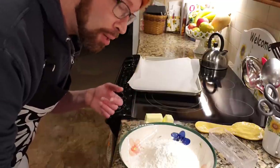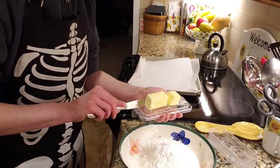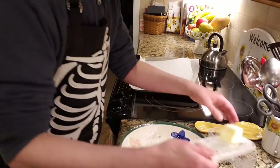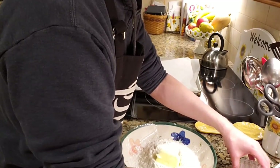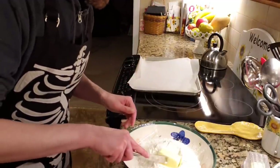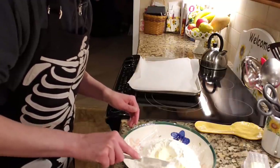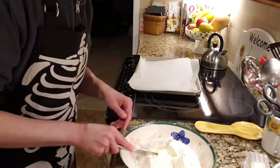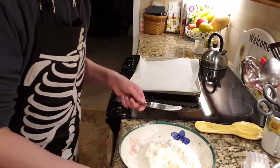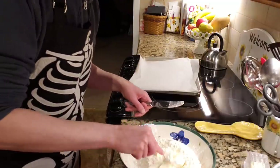I already cut it out beforehand because I used the other half last night. Now you quite literally start by cutting it. I did a little bit of homework and found that you can use a fork to help facilitate smushing the butter down in between the prongs of the fork.